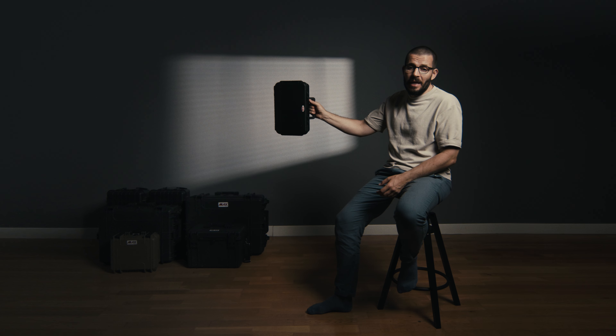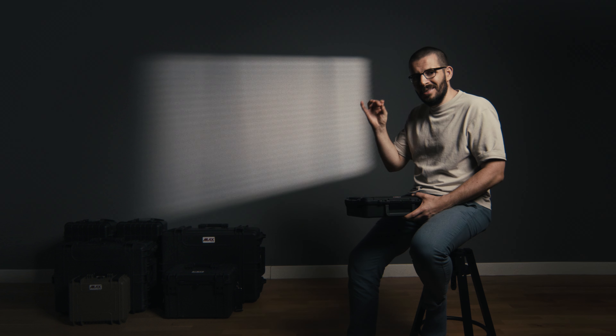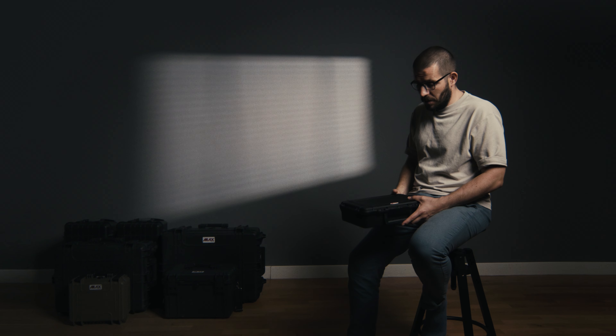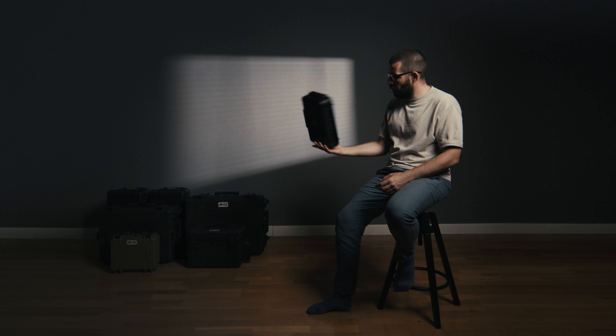It even comes with a handle. Once you get used, in my experience, to a certain type of sound, you tend to stick to the equipment that got you there. I use a Sennheiser MKE 600, and I have two of Rode's lavalier mics — and they can all be stored in this.